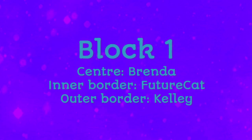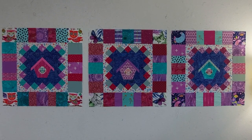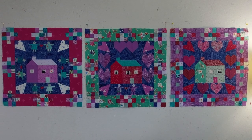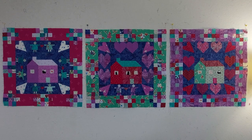Here are my finished blocks. I had a lot of fun fussy cutting the cornerstones for these ones — it was a great way to use these large print fabrics. You've already seen these blocks. Brenda's inner border gave me so many options for creating variations.